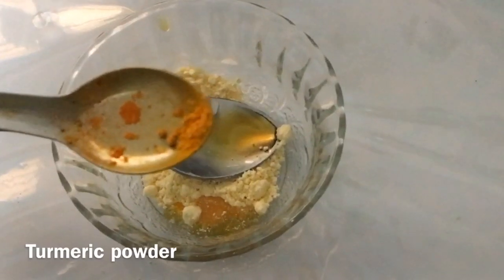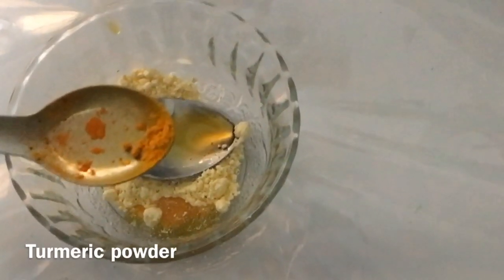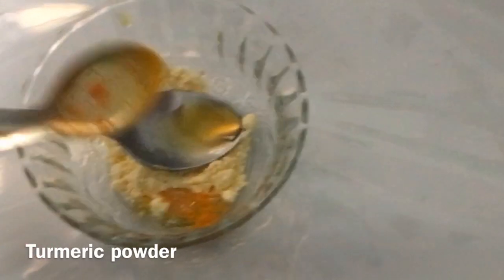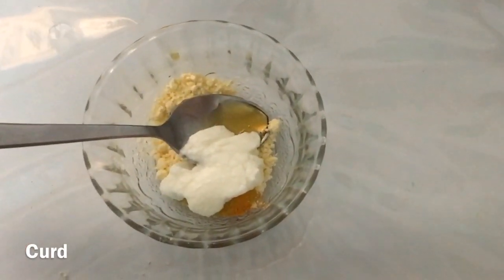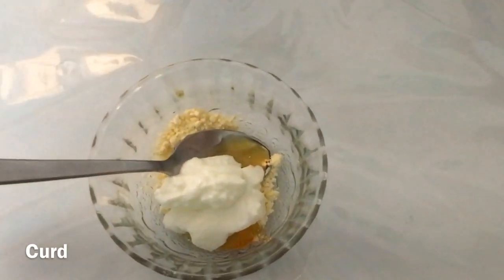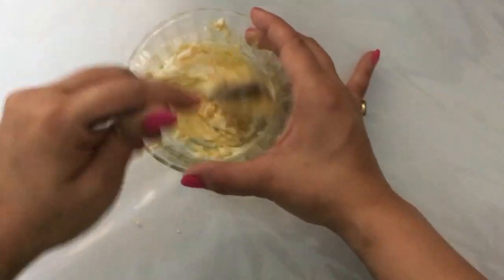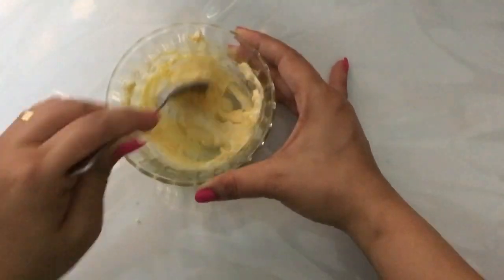The next ingredient is a pinch of turmeric. Turmeric helps reduce your facial hair, but you have to use it regularly — the effect won't happen in just a day. Next, add 2 spoons of curd; you can also use organic lemon juice. Both contain lactic acid and hydroxy acid, which reduce wrinkles and tighten facial pores. Now mix it well. Keep in mind that it should form a paste. If it's too thick, you can add a little curd or honey.